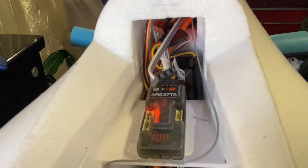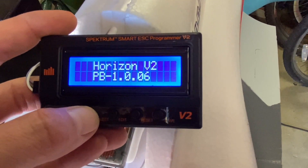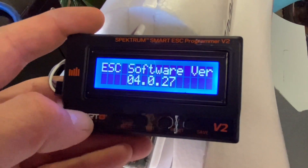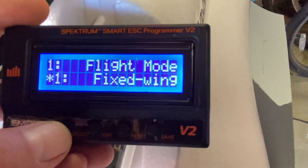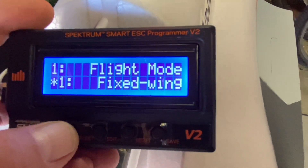I'm going to plug in the battery first, then hook up the program box. You have to push the button first to connect to the ESC. It says 'Connecting to ESC' — Model 1 Avian. The select button goes through the different things you can change, so I'm just going to keep scrolling through until I get to the settings I need to show you.